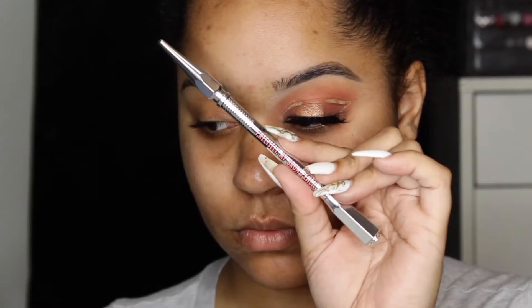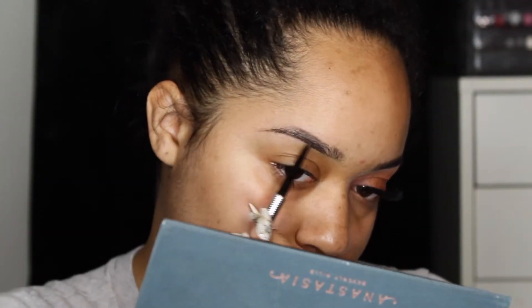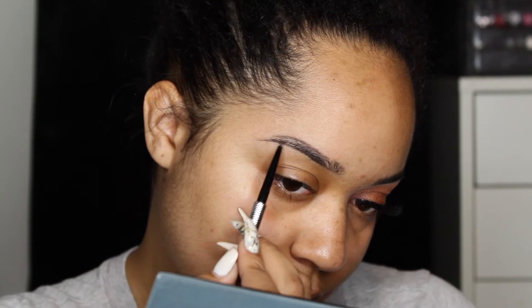If you like this look be sure to give the video a thumbs up and let's get into this video. Also, I forgot to tell you there's a giveaway at the end of this video, so stay till the end to see what the giveaway is. First we're just going to fill in our brow with the Precisely My Brow Pencil from Benefit in the shade 6.